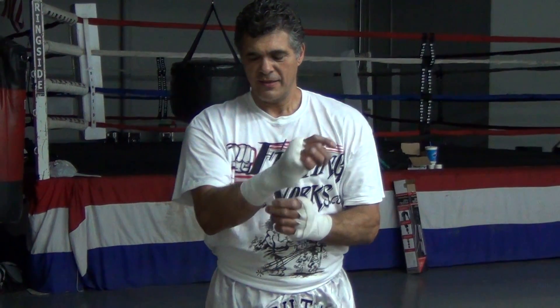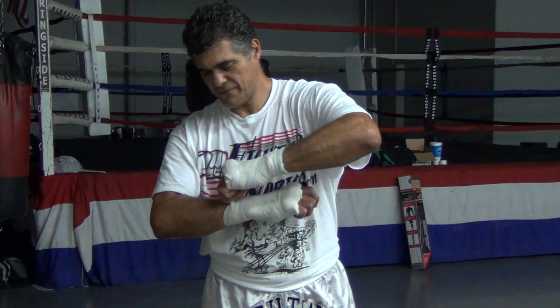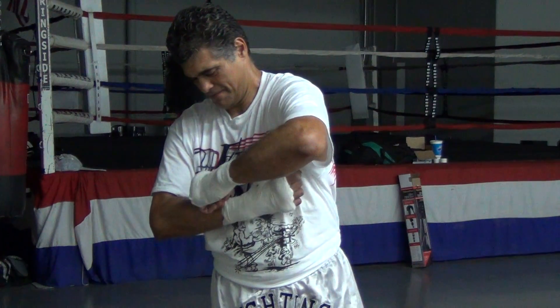And there you have it. That's how you wrap your hands so that you protect yourself while you're fighting, sparring, whatever — while you're hitting the bag. You're going to tuck that under there, and that's what she looks like. That's a good wrap.